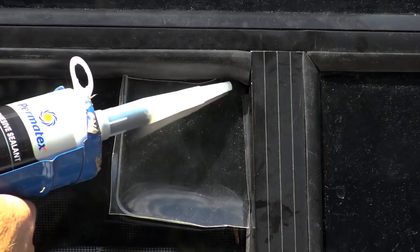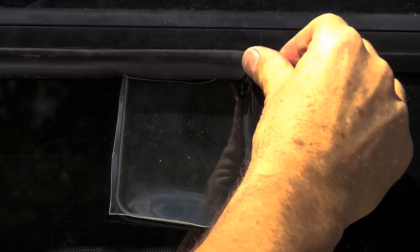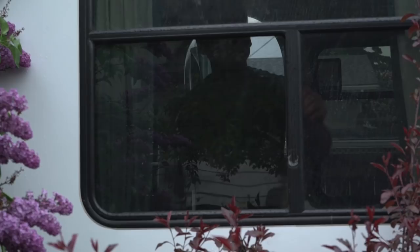One tip: the black sealant is a real mess, so if you don't want to get it all over your fingers, wear gloves. After a few days of curing — and it's actually raining right now, so it's a perfect time to test — I removed the plastic and went inside to try the window and make sure it hadn't sealed itself to the glass. It seems to slide perfectly.